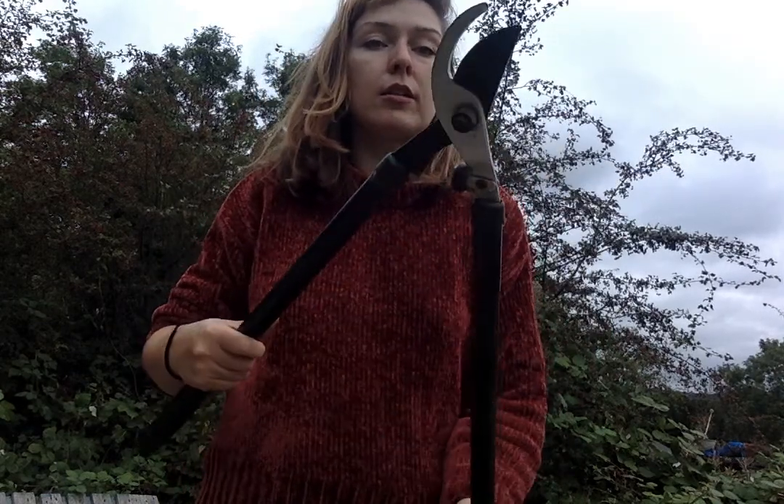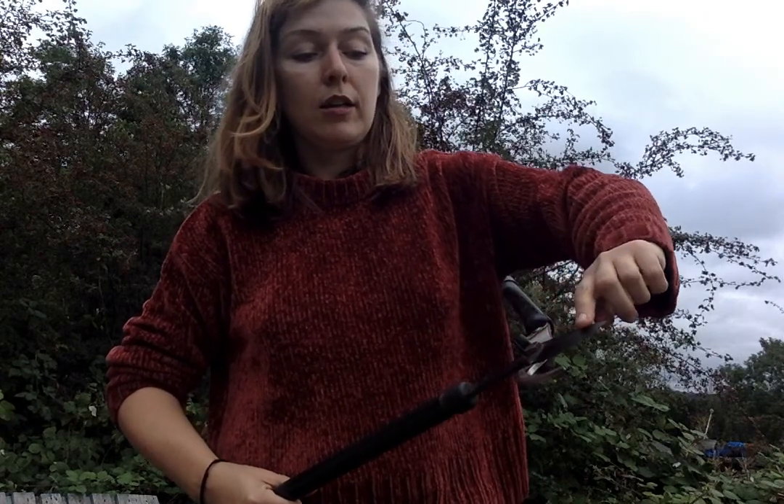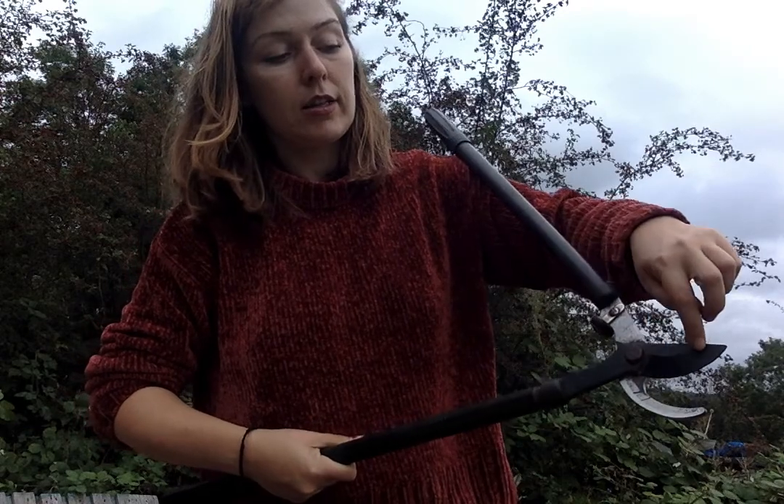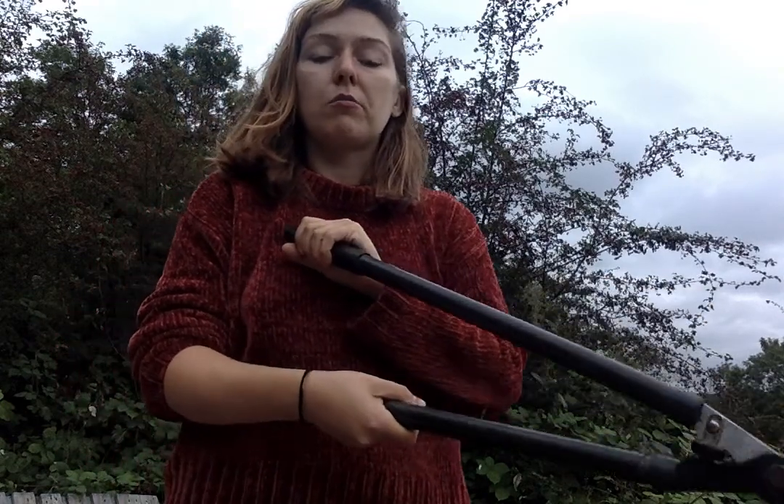These are the handles and this is the blade, and this here is the cutting edge. We always use them smiley face up, like a smiley duck or something.